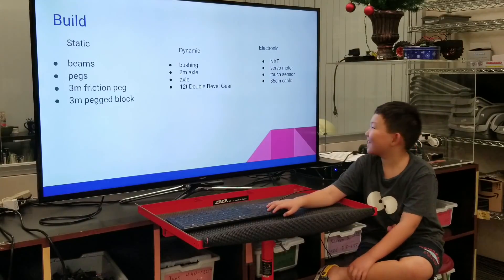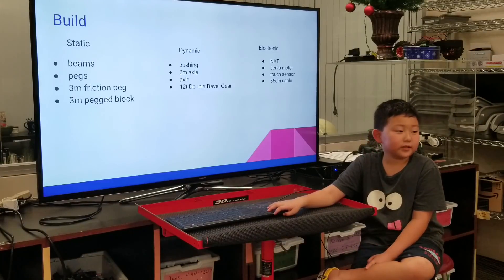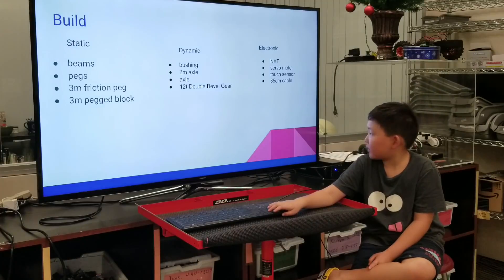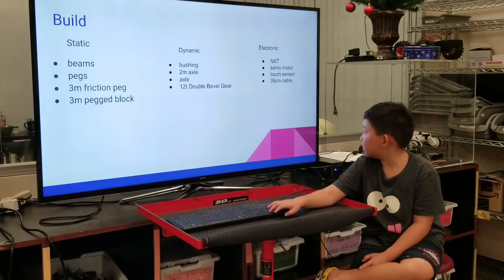My electronic parts were the NXT, servo motor, touch sensor, and 3.5 cm cable.